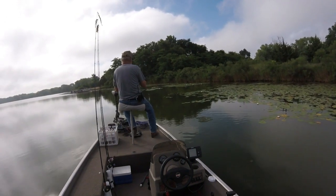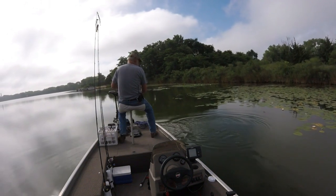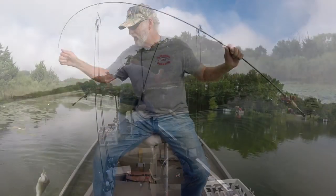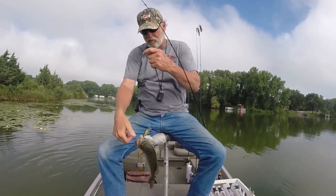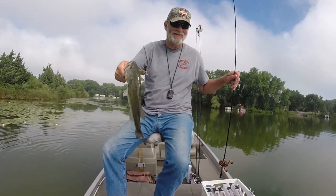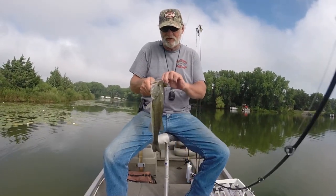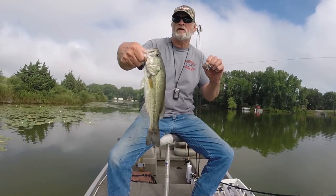There we go, another one. 14, 15 inch. I got the back hook in his mouth. There we go, another 14, 15 inch.